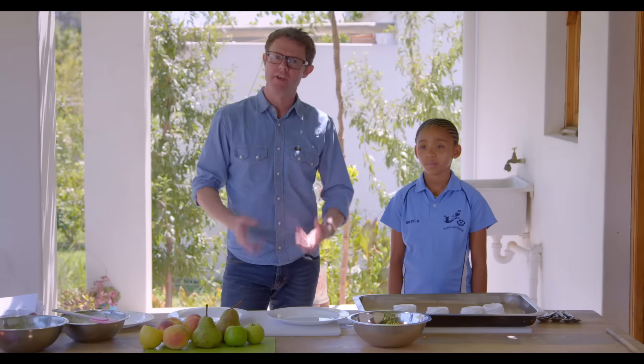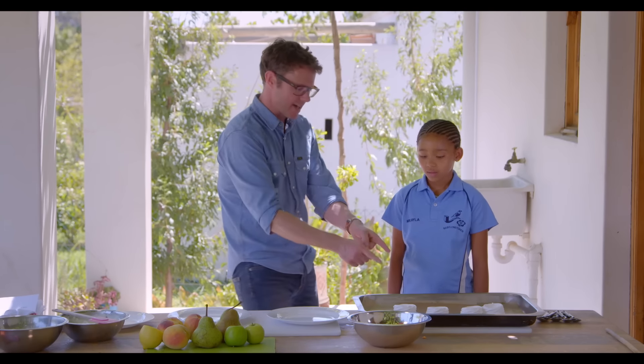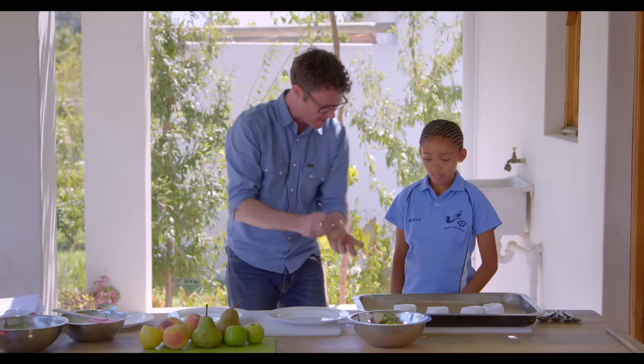So this next recipe is even simpler and it's really cool because it's very, very messy. We're going to make something called Eton mess, but we're going to call it South African fruit mess. The first thing you need is meringues — Hayley, can you break up all those meringues for me? Just make a real mess!